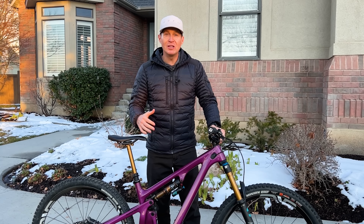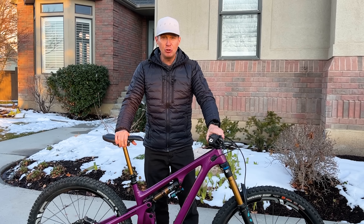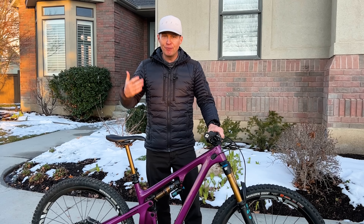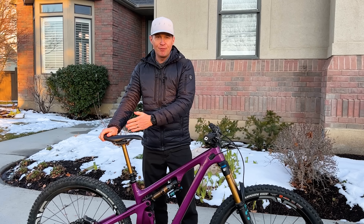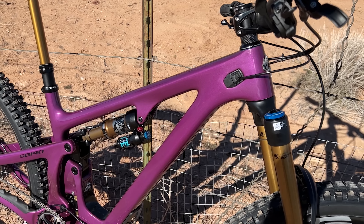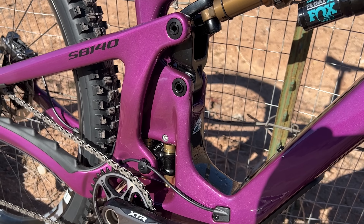I was blown away with how good this was compared to the previous Yeti SB 130. Going into a few details: it has a 77-degree seat tube angle on the Lunch Ride edition, which puts a 160mm fork up front, and it has about a 65-degree head tube angle. I'm 5'8", 145 pounds, and I ride a size medium — that was the case on the 140 today. It has a 460mm reach, so it's really not that different in terms of overall geometry from the previous Yeti SB 130 Lunch Ride. It has 140mm out back with a Float X2 shock and a Fox 36 160mm up front.